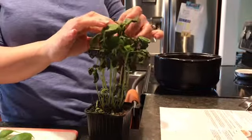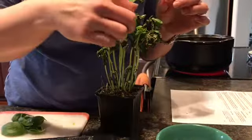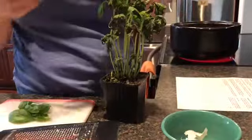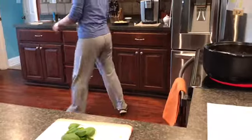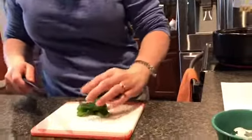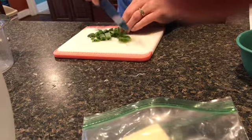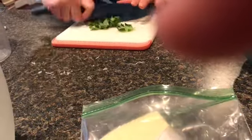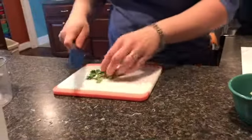Smells good, doesn't it? And one more. Now I'm going to take my chef's knife — this is the color-coded chef's knife — and I'm going to chop it. I am not good at this, so you all can laugh at me. But I'm going to get it good and chopped up. My husband tells me I'm going to cut my fingers, but it's okay.